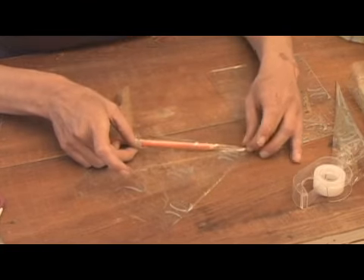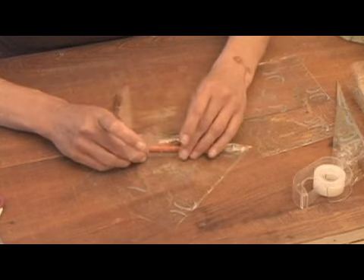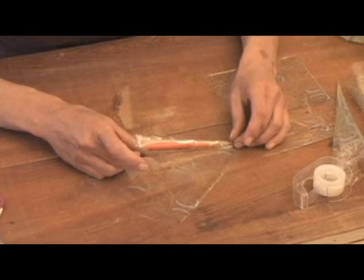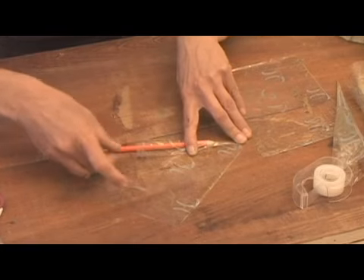Make sure you get the tip of this very tight down here. And what you're going to want to do is fold this over. It takes a minute, a little bit of patience. There we go.